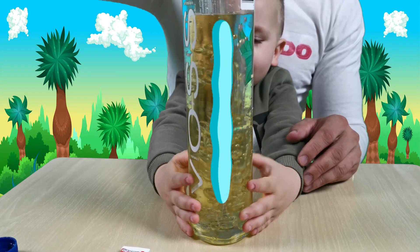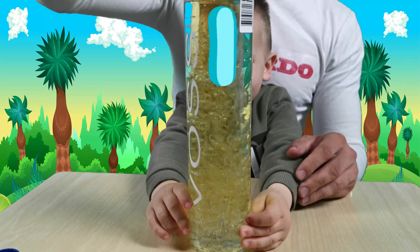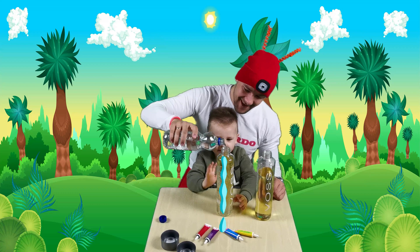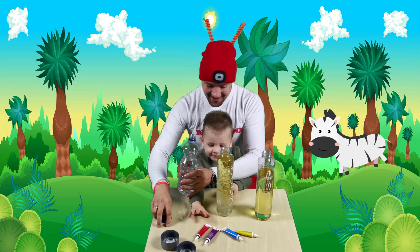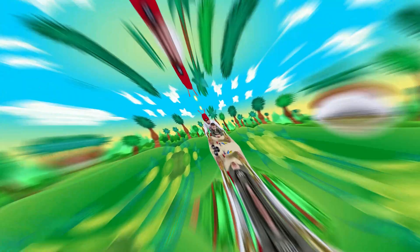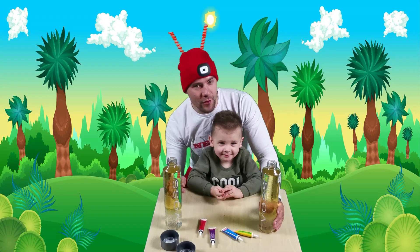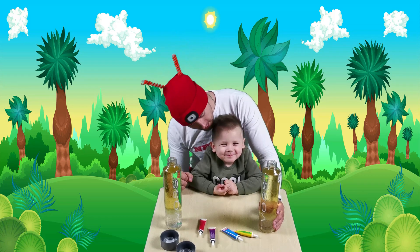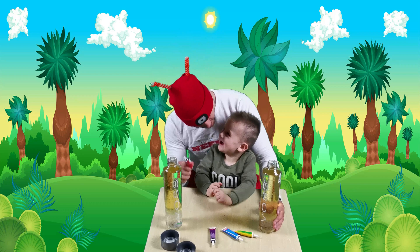Oh, look at that. There are lots of bubbles inside, Dominic. Look at that, Dominic. Okay. Now, we have vegetable oil. We have water inside. What we are going to do next, we are going to put some food coloring in each of these bottles.